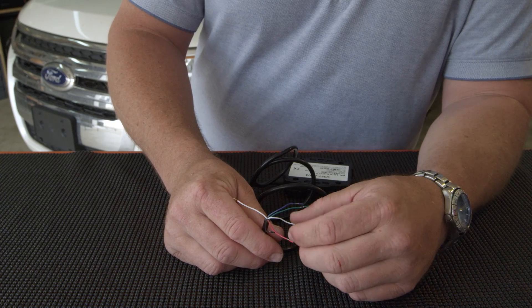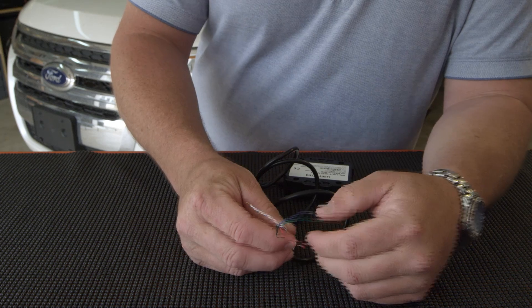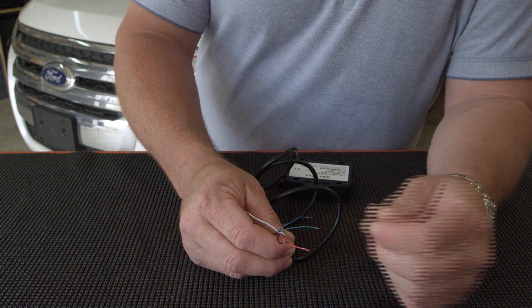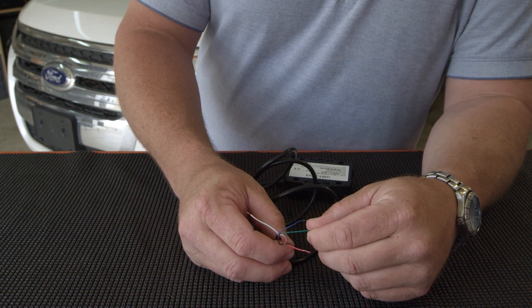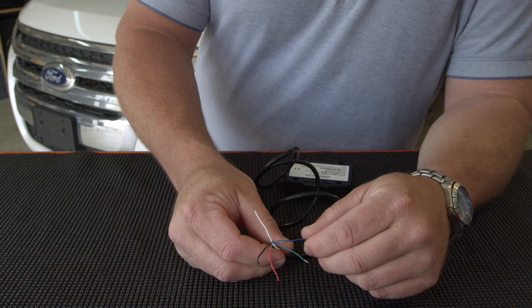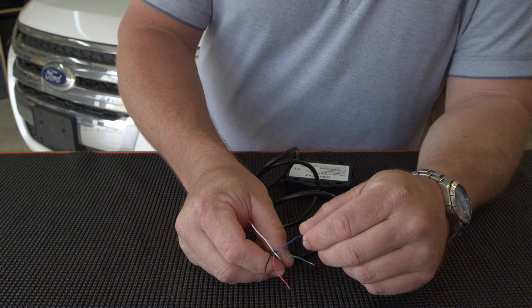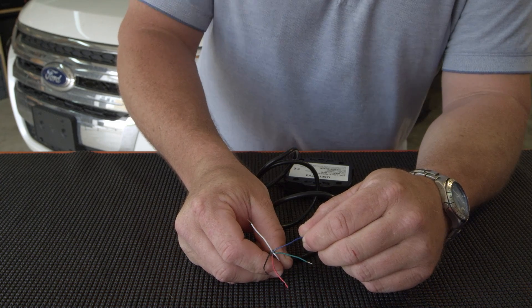Now you will notice that there are three other wires. The white wire with the blue tracer is not used, so you can kick that out of the way. The green wire is actually an output source — you can use it as horn honk, unlock feature, or starter disable. The blue wire is classified as PTO or panic, and is used as an input. You can hook it to a switch or light bar, or anything else you may have an idea for in your vehicle.